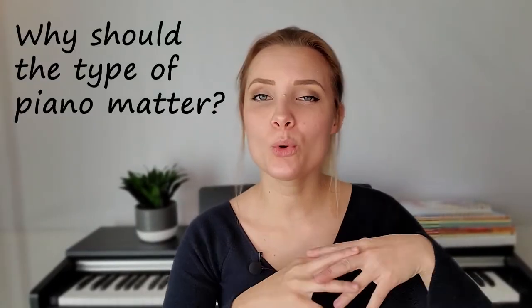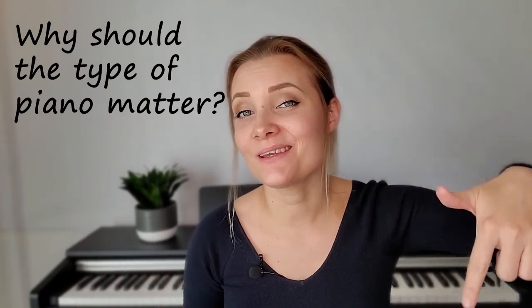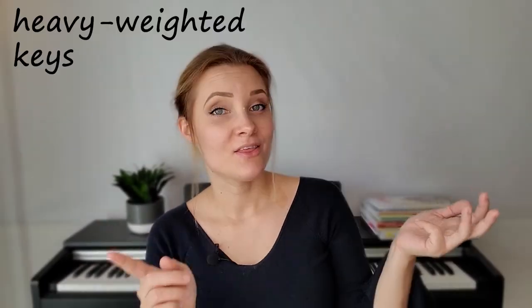Now, does it matter what type of piano? Yes, and that's correct — there are a few main characteristics that I require. It must be an 88-key piano, not less. The keys should be heavy-weighted, there should be a comfortable bench, and some sort of foot or pedal extension if your child needs that.